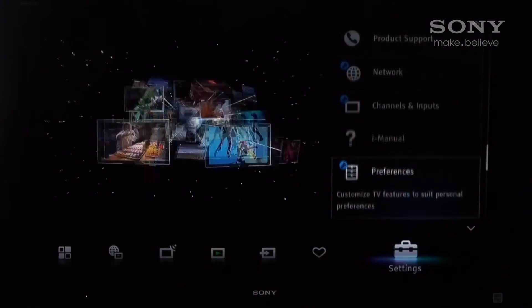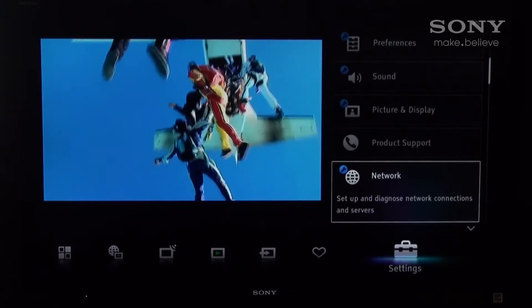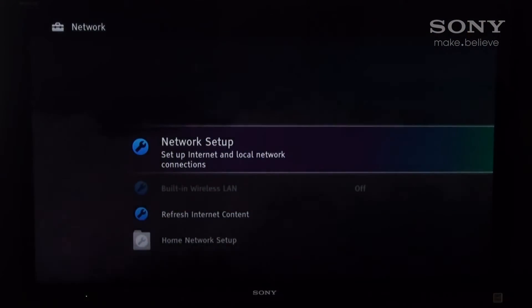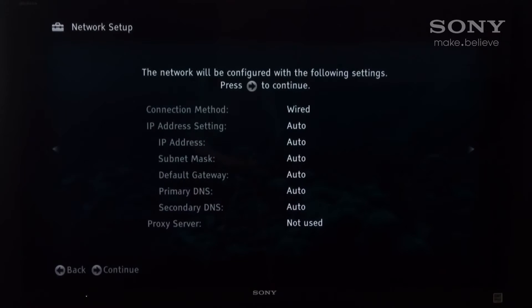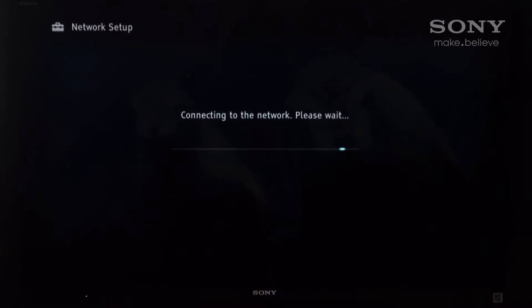To get started, simply hit the home button on your remote control to bring up the cross media bar, find Settings and select Network. This is to get your device connected to the internet. Simply choose the appropriate connection that you want to use, whether it be wired or wireless, and once it's connected to the network, save and connect and then wait for your device to connect.